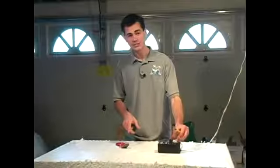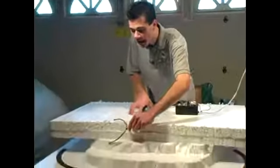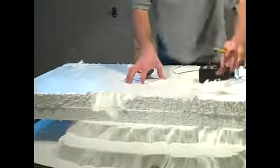I choose this styrofoam for one choice and one choice only — you can use a hot wire on it. This tool creates nice custom edges like magic. Cuts like butter.